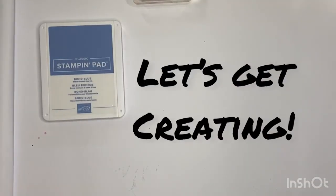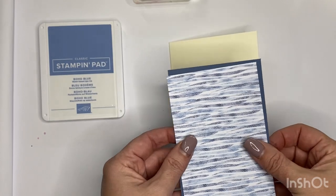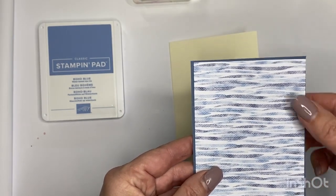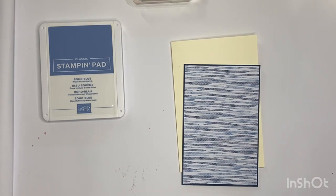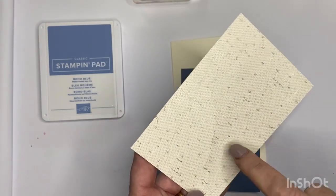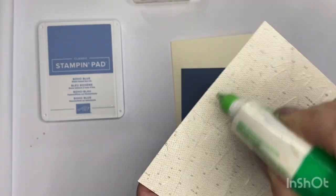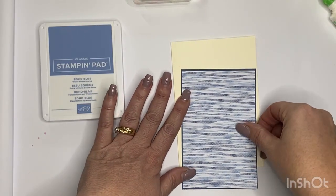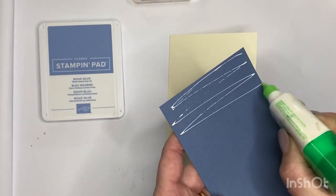Let's assemble the card. I've chosen a very vanilla base - just a standard base. On top of that I've trimmed a piece of misty moonlight and this beautiful wavy DSP background, just a little border, hardly anything. I'm going to glue those down first using my Tombow glue. This wavy DSP actually looks a bit like a map you get on a sounder - that's what we call it in Australia - which tells you where the fish are underneath your boat.